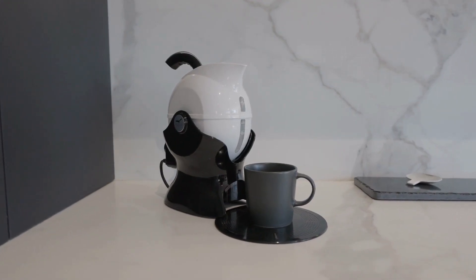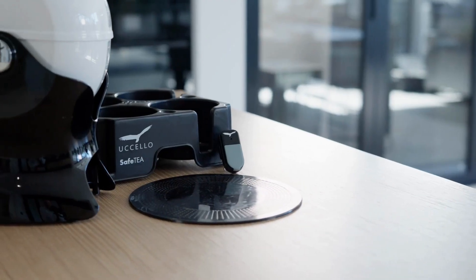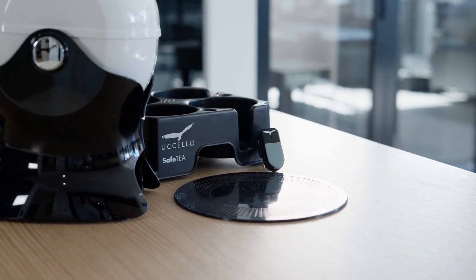The Uccello kettle was designed and created to handle and pour boiling water safely. With its unique tilt to pour action, it is ideal for those with limited strength, mobility, dexterity or visibility.